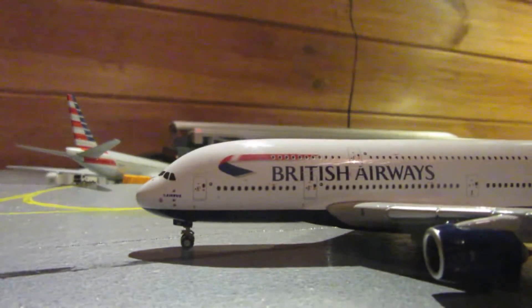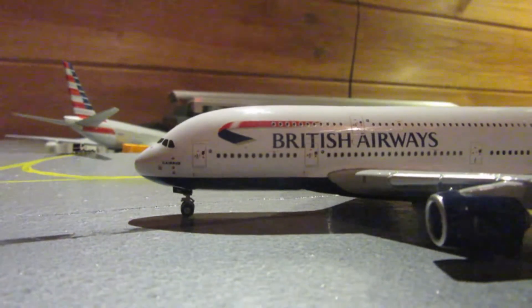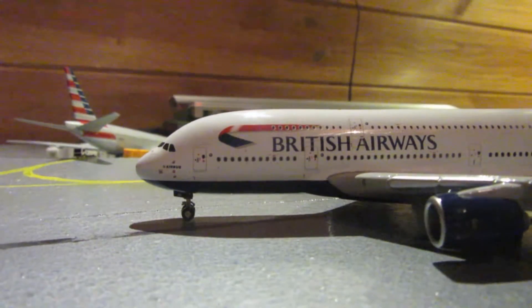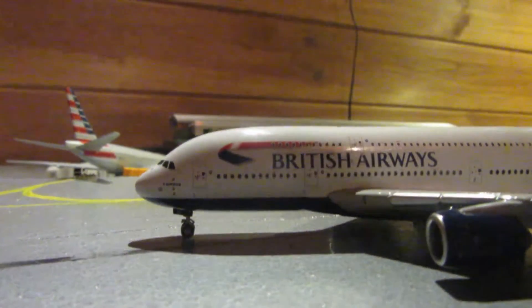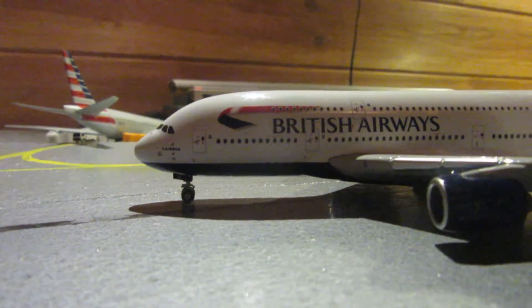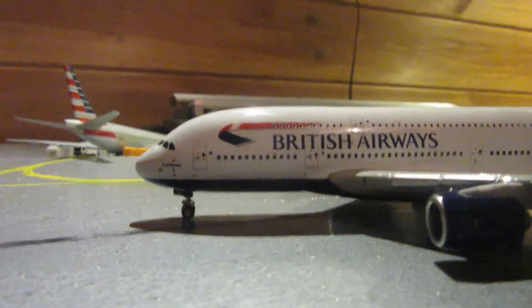Hi guys, the Arsh Aviator here, and today I'm here with another model review. This time it's the Gemini Jets British Airways A380-800 with a registration of Golf Bravo Bravo India Golf, made by Gemini Jets in 1:400 scale.